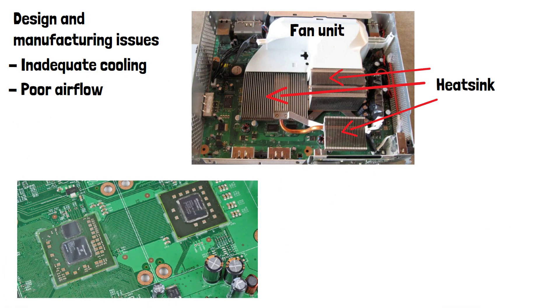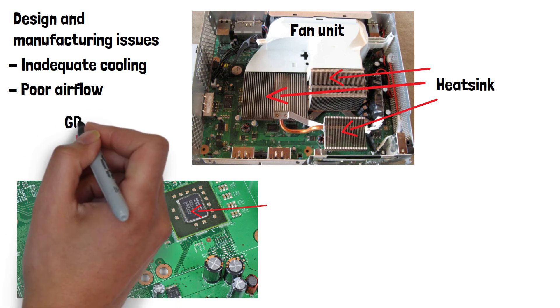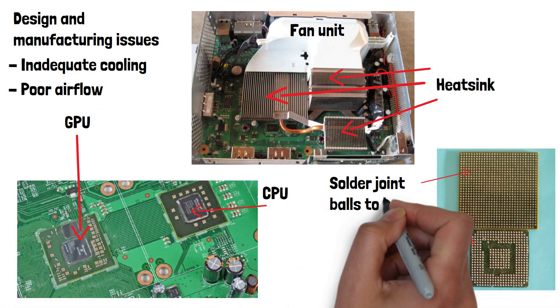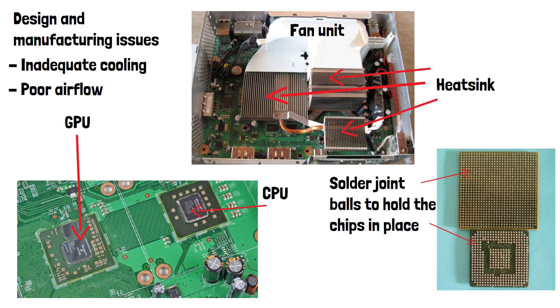As a result, critical components like the GPU and CPU would overheat, causing the solder joints to weaken or break. These components also then cooled off suddenly when the console was switched off, putting further stress on all the internal components.